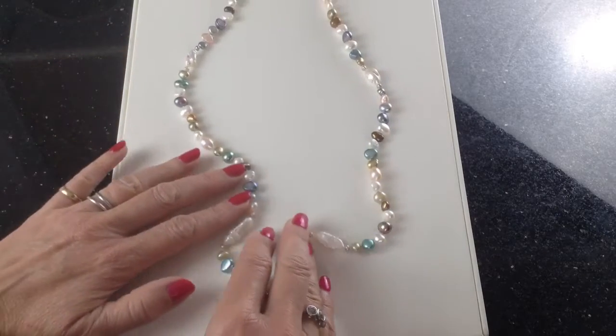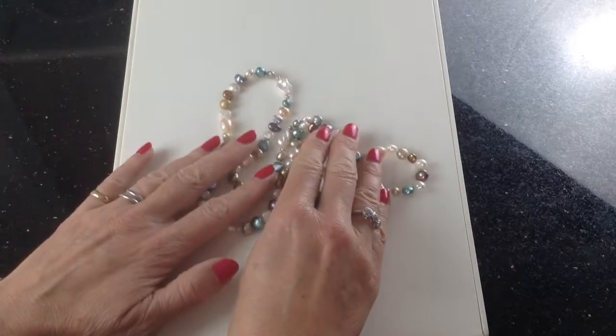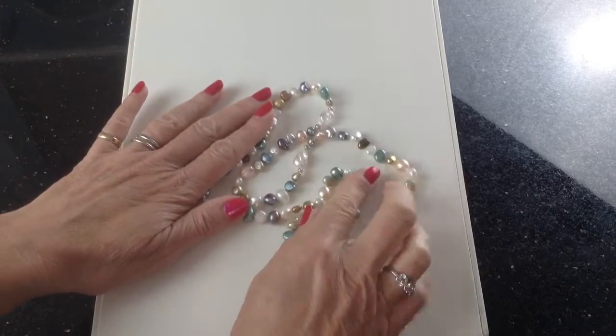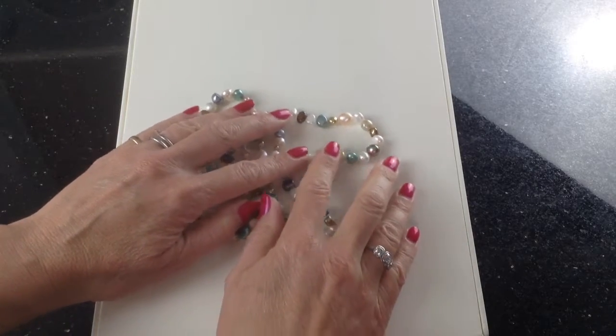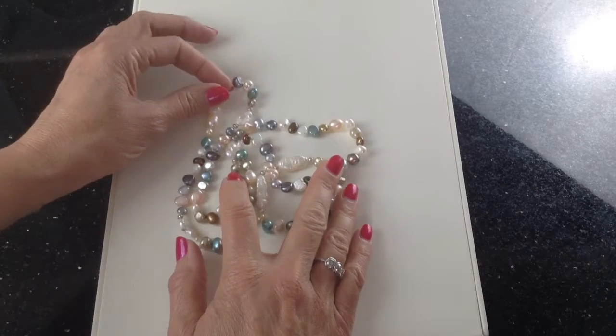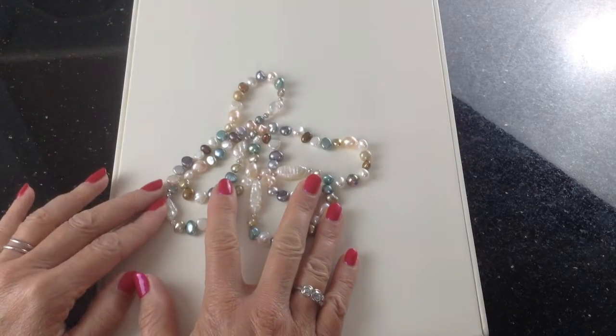The other thing I like is the colour. We call it the seashore necklace because of all these colours — they're all like a pebbly beach in summer. A bit of the seaside, a bit of pebbles, a bit of rocks, a bit of sea and sand in there. Very easy pastel shades, very easy to wear.